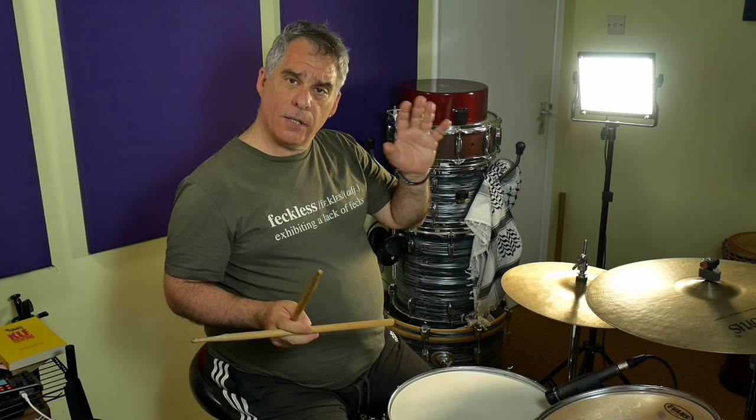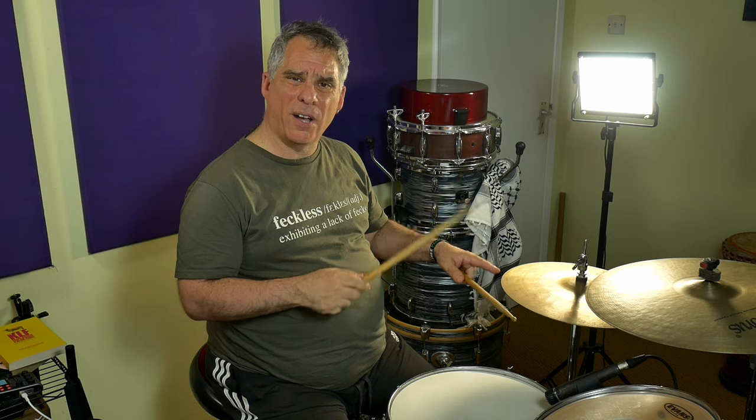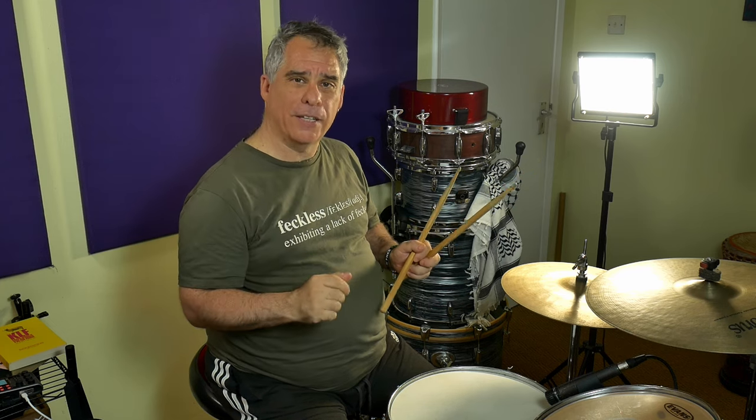First things first, the verse groove. We've got a quarter note on the hi-hat — I think it's the open hi-hat anyway, really splashy, sloshy hi-hats playing quarters: one, two, three, four. It's a two-bar groove pattern. We've got the snare on the two and four, conveniently enough. And then we've got the bass drum pattern, which is on the one, the three, the and of three, and the and of four, then the one of the second bar, then the and of two, and of three, and and of four. So the one and all the ands on the second bar.